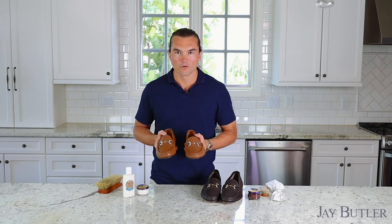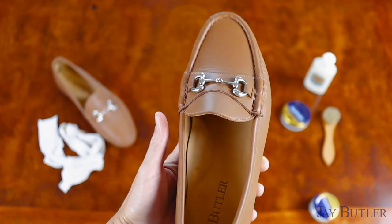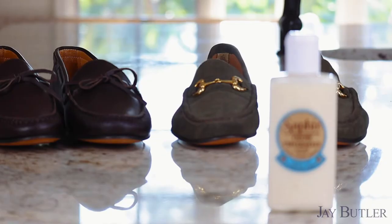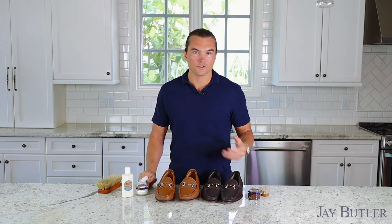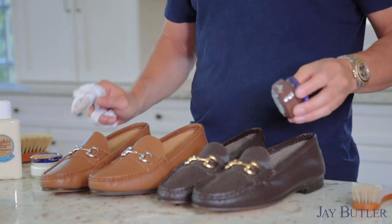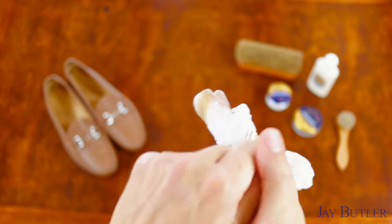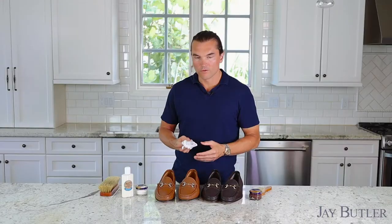What we have here is a pair of our caramel bit loafers with a silver bit. I'm going to use this pair as an example — this will be the test sample we do some work on. I recommend using Saphir products for all your shoe care needs; we offer an assortment of their line at jaybutler.com. The two things we have here are a Saphir leather balm and a Saphir neutral cream polish. You could also use a colored polish — medium brown, for example, if you want to darken the caramel slightly. The other tools you'll need: a buffing brush and a dauber, though I prefer to use a cut-up white t-shirt wrapped around two fingers for better tactile control over cream application.